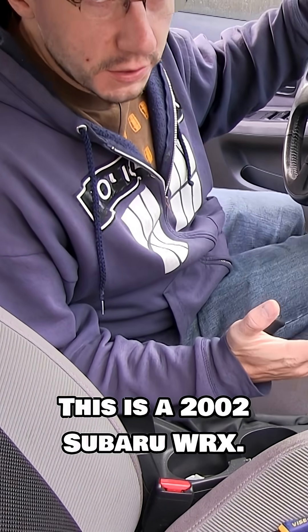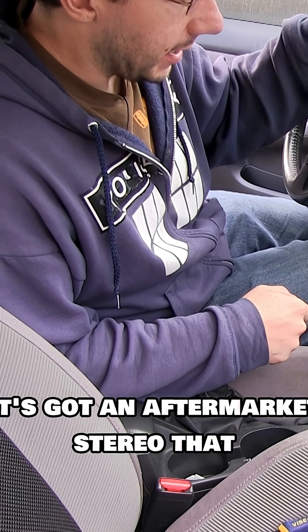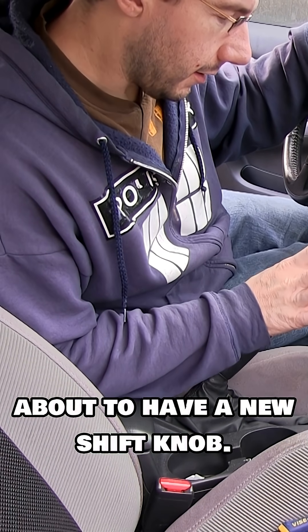Hey, welcome to my car. This is a 2002 Subaru WRX. It's got a decent amount of miles on it. It's got an aftermarket stereo that doesn't work too well, and it's about to have a new shift knob.